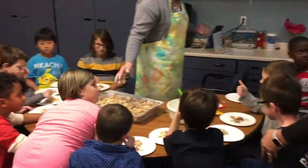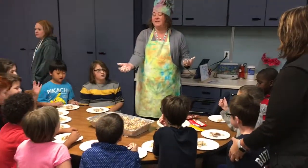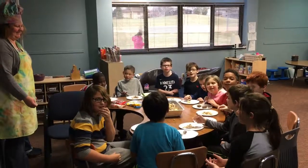Friends, before we eat, what do we say? Thank you! You are very welcome. You know what? I want to say thank you to you guys for letting me come in and share one of my kids' favorite treats with you. Thank you, Mr. Jensen!